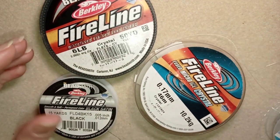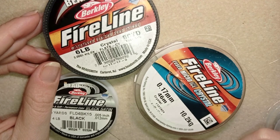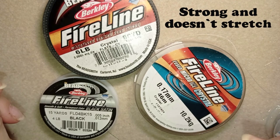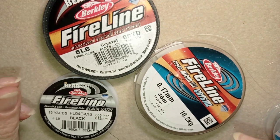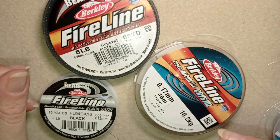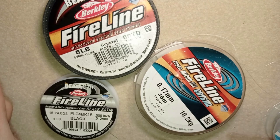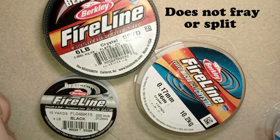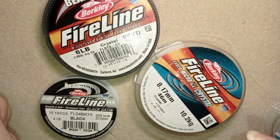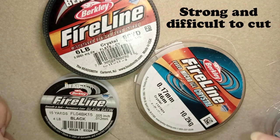What are the advantages of using Fireline? Because it's thermally bonded and coated, it's really strong and it doesn't stretch. So if you need good tension in your work it's better to use Fireline than nylon thread. I also like Fireline because it doesn't fray, it doesn't get curly, it doesn't split when punctured with a sharp needle, and it's really difficult to cut.